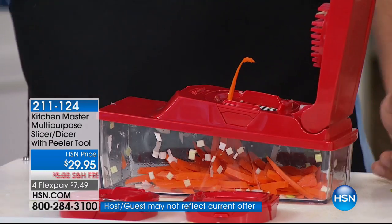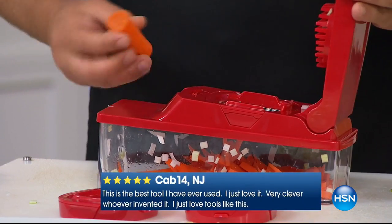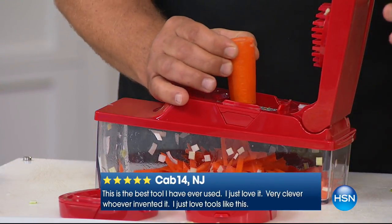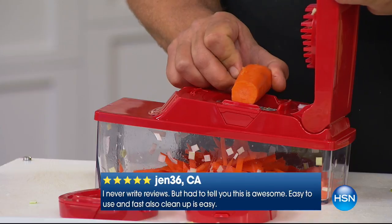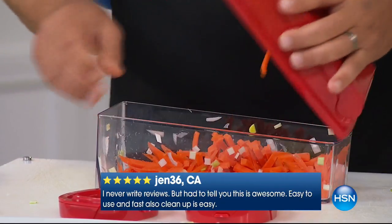You put these in on an angle because it's kind of like an alligator that closes its mouth like this. You tip it in on an angle and push it through. If you stand this straight up and down and try to do this, what's gonna happen? It's gonna roll off. You can mince them this way, or you can make sticks really short, or use the length of the vegetable to get longer carrot sticks.